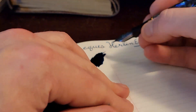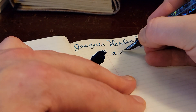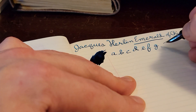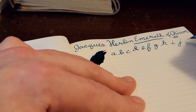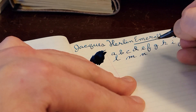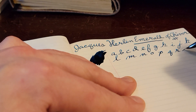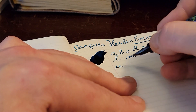Let's keep going. I'm going to go ahead and start with my alphabet. I'm not going to say them all out loud.